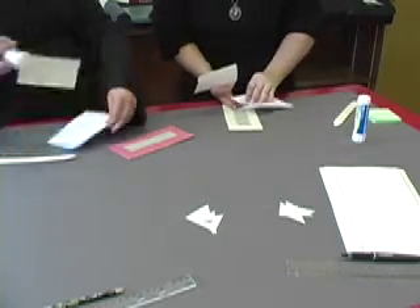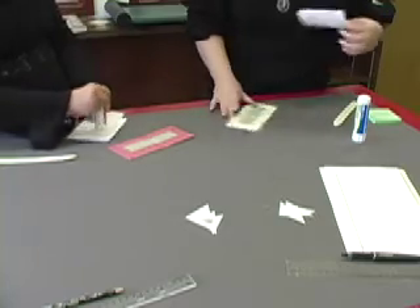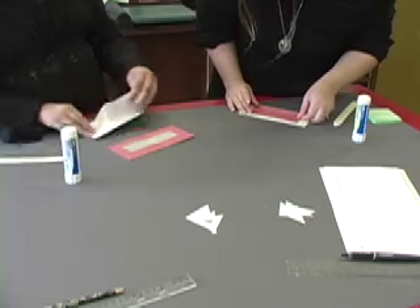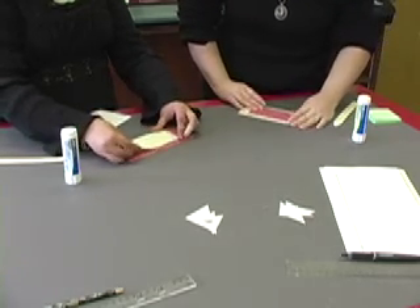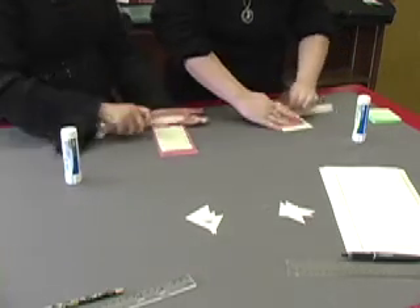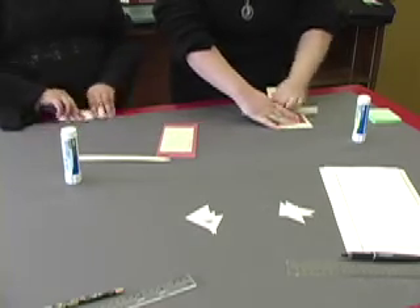Once we're done with that, hold our cover paper over, toss it, and then carefully place it on your cover. Once again, use your bone folder. Make sure you get in the grooves.